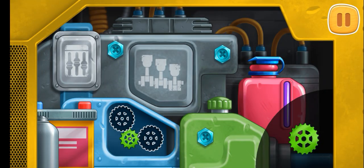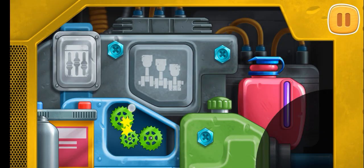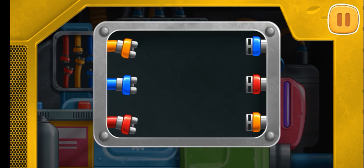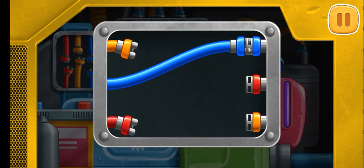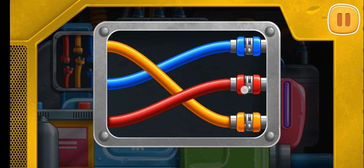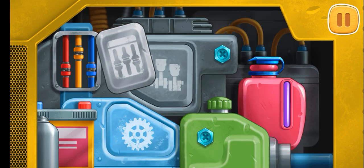Install the missing gears. Connect the wires by their colors. Done!